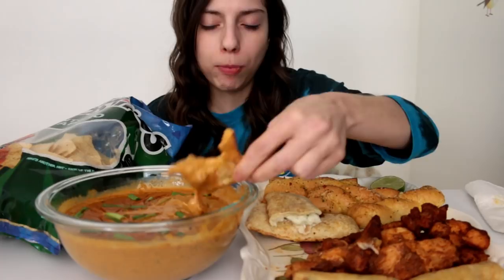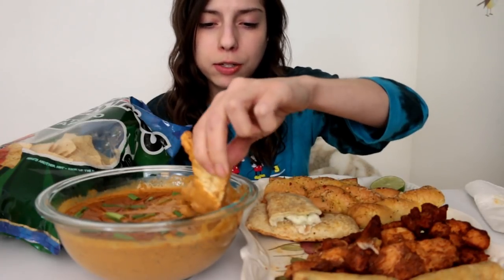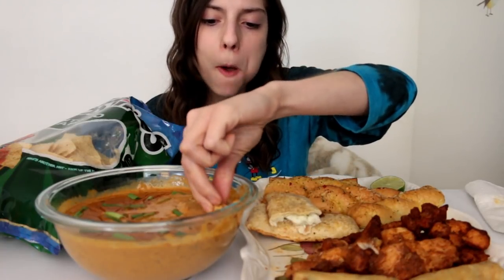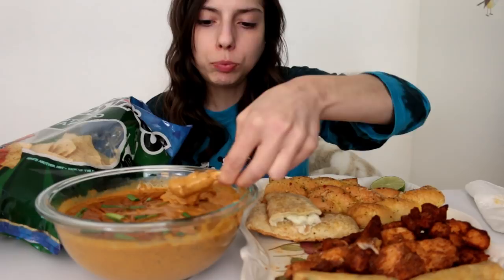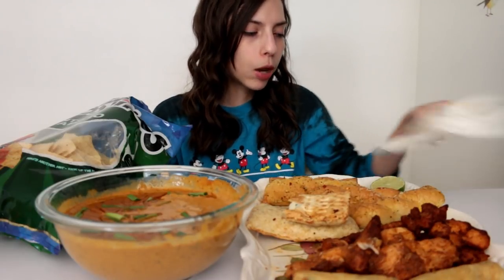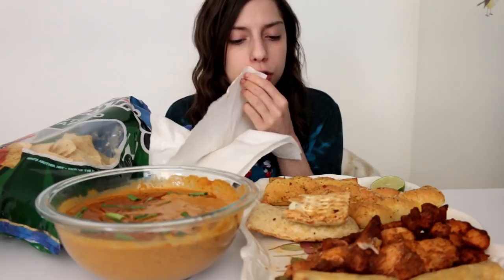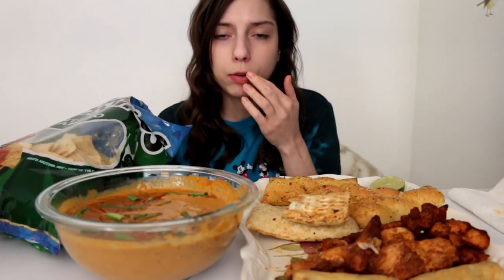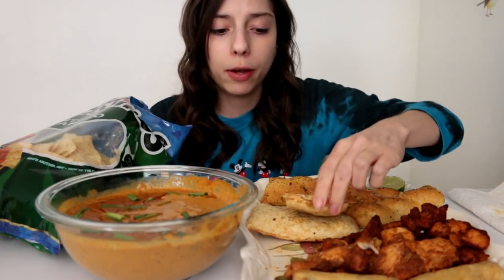I'm so thankful for my mom letting me move back in with her — I'm able to do this because my rent used to be $1,400. There's no way I would have been able to do this if I still lived on my own. So yeah, if you're ever looking into doing this, just remember it's on the internet forever. So if you ever want to get into a job like working with kids, you can't do that. A lot of employers are probably going to find out about it.